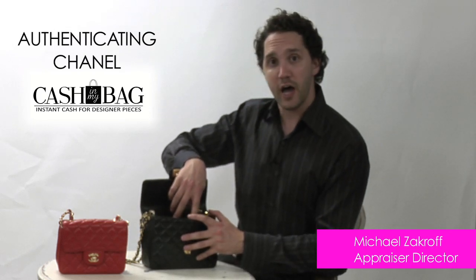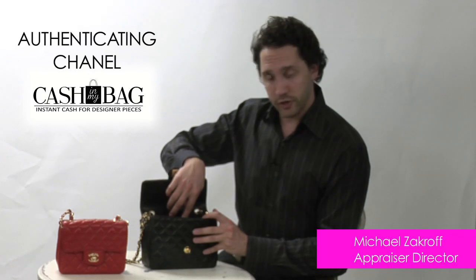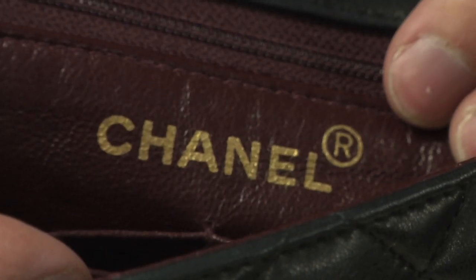So now let's open the bag up and look on the inside. Because the bag was made in France, the heat stamp that says Chanel is on the opposite side of the actual interior of the bag. So it says Chanel on one side, and on the other side it says Made in France.